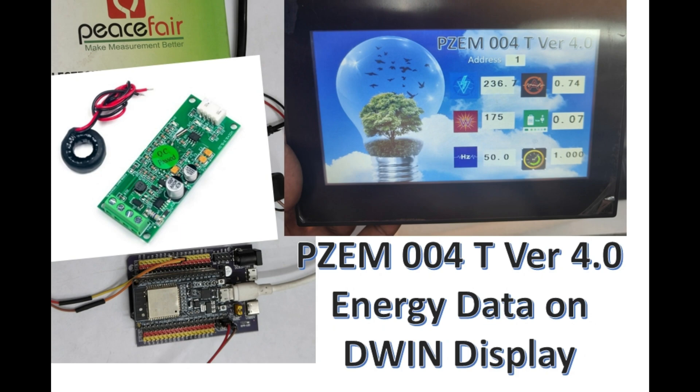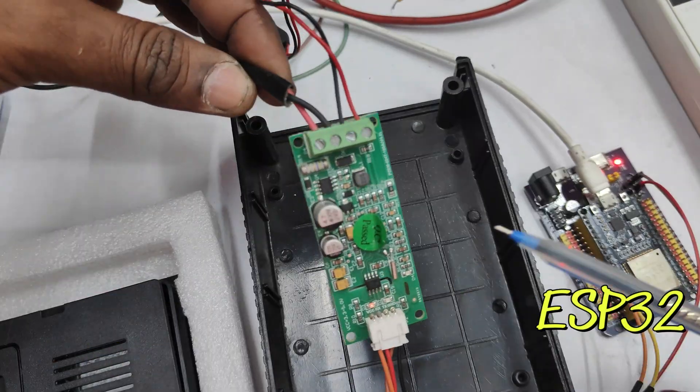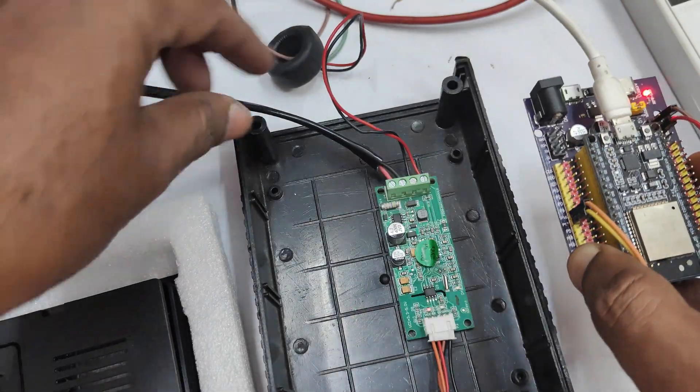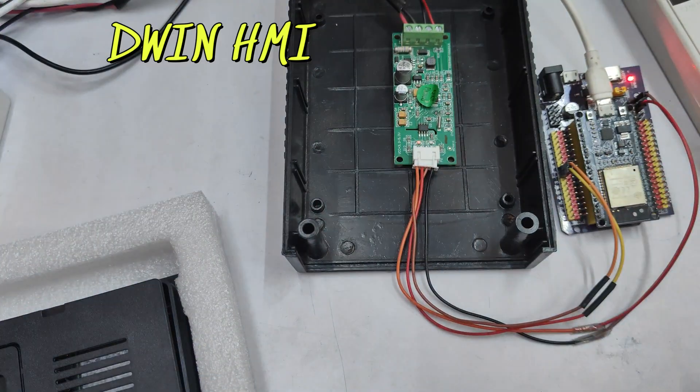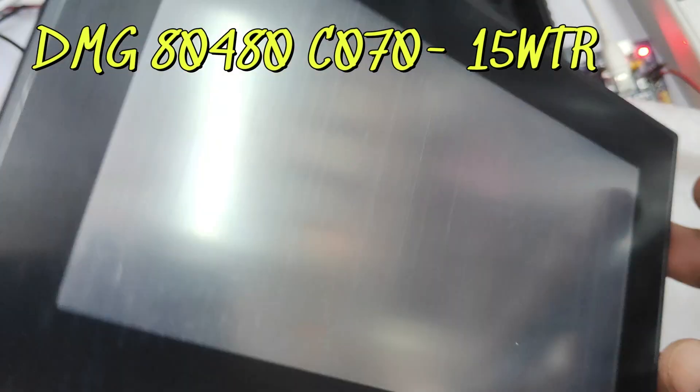Hello all. In this video we will see how to display PZM004 energy data on a D-Wing HMI display. In our previous video we tested PZM004, the latest version 4, with the ESP32. Now we shall add a D-Wing HMI display to display the data onto this display.